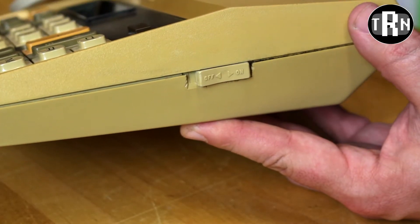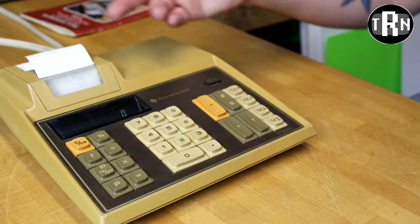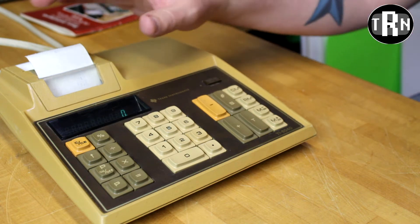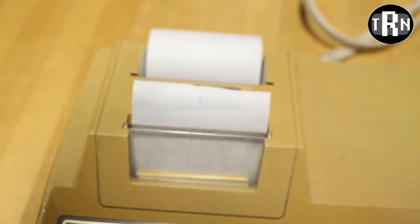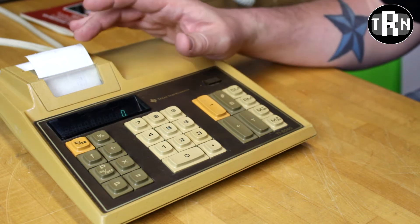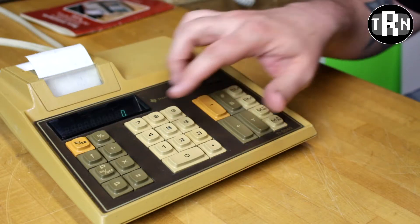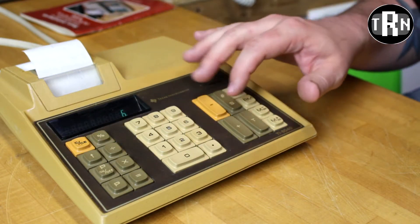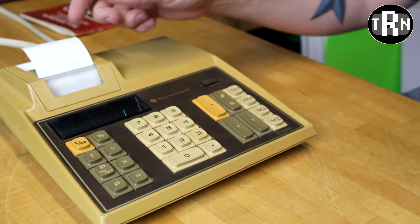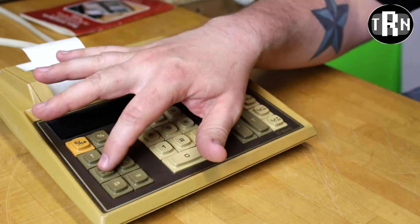We're going to go ahead and switch it on right on the side here. As it turns on, we do see the screen light up and we do hear the printer whirl up. Even though the printer is pretty cool, we don't need this thing printing everything I do. Also, even though it is a thermal printer, it's not quite working as well as it should. So I'm going to simply turn the printing functionality off.